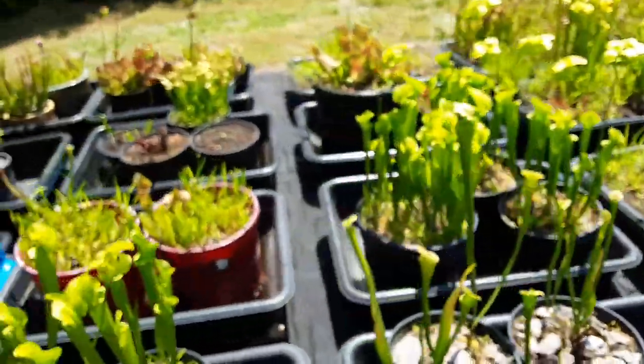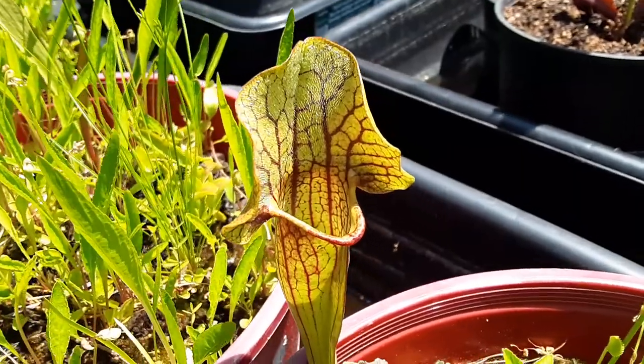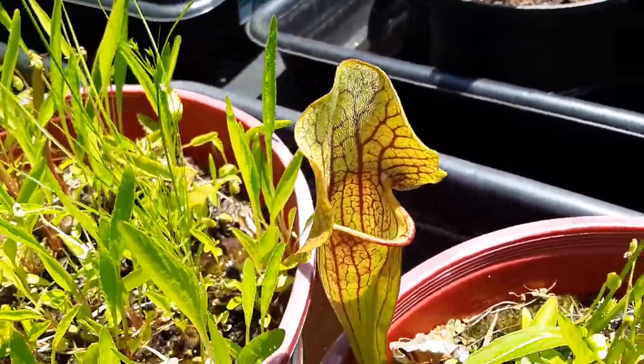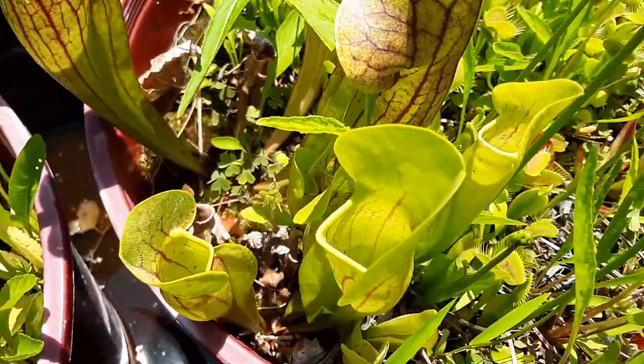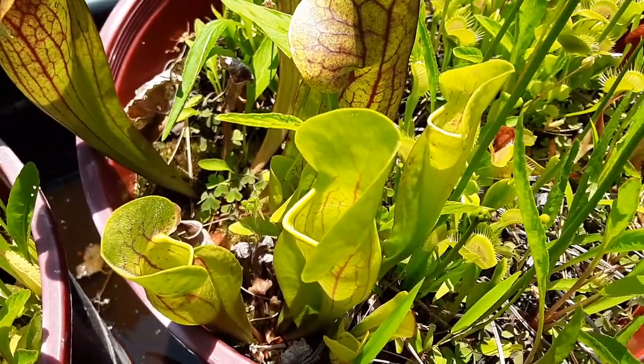I also have a slightly different form of it — different coloration over here. And somehow this came up from seed too, so I guess some of my plants crossed themselves.